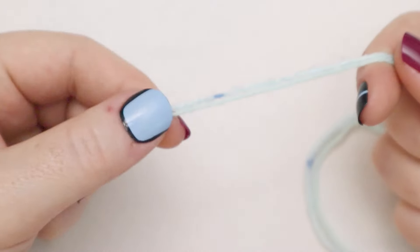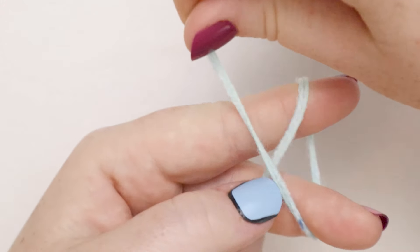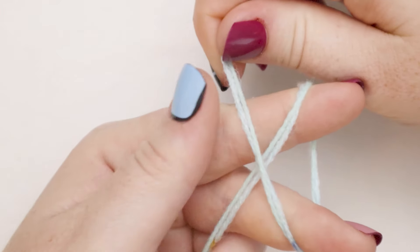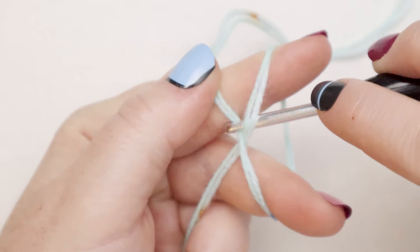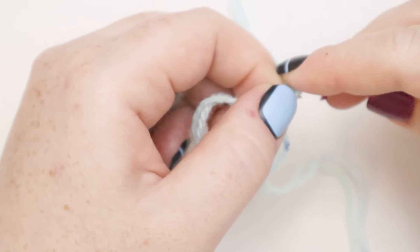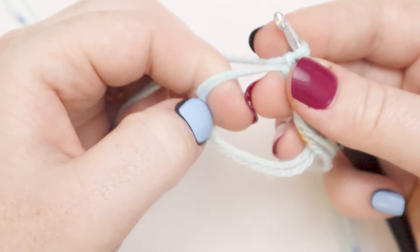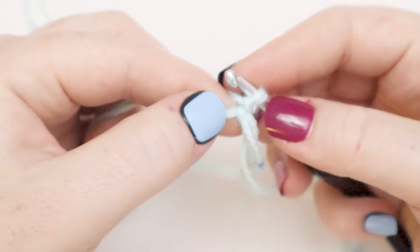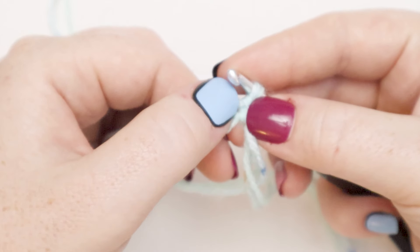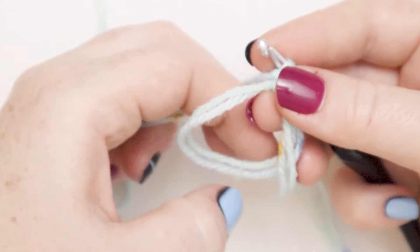We're going to be working this project in the round so I'm going to start with a magic loop. With the tail end hanging down I'm going to wrap the working end around my fingers crossing it in front so there's an x right there. Then I'm going to insert the hook into that loop, grab the working yarn and pull it through the loop — and there's our magic loop. From here I'm going to chain one. Now into this loop I'm going to go ahead and add eight single crochets. The chain one that we just did is going to count as one single crochet, so when we add eight more single crochets we'll end up with nine in this initial circle.